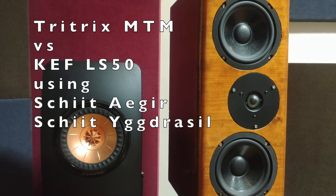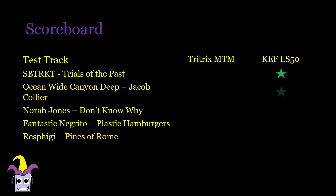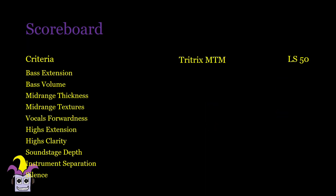First, we compare to the KEF LS50s using the Schiit amp and Yggdrasil DAC. In my test tracks the costlier KEF LS50s take 4 out of 5, but it was a very close match and I wouldn't be sad if I was left with the Tritrix. The Tritrix is able to spread instruments apart more, which makes it better in jazz and orchestra where there's not a lot of vocals or bass. Bass has more volume and goes lower in the LS50s, though the MTM will be tighter and more accurate. The LS50 has a richer sound but just about the same amount of detail. Vocals are more forward in the KEF LS50s as well and sound more solid too.